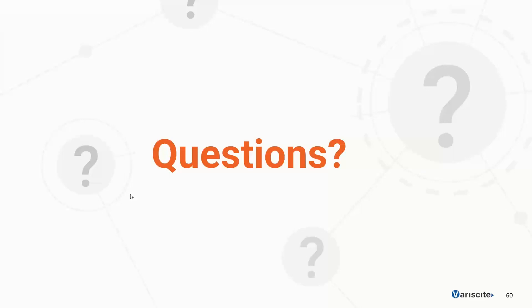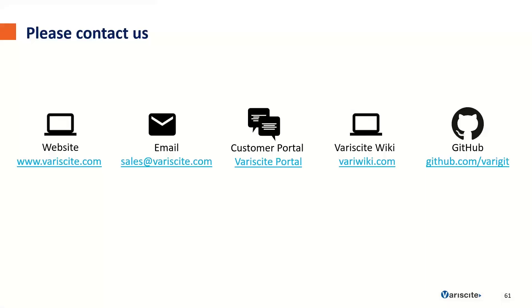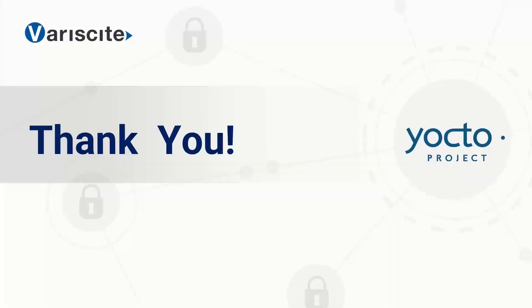I think this is all the questions that I'll be able to get to. If you have any more questions that I didn't answer, feel free to go to Variscite's ticketing system where you can open a ticket and ask a question with our R&D team. You can go to variscite.com to see all of our products, contact our sales team at sales@variscite.com, or visit the Variscite software wiki at variwiki.com where we've got all of our documentation, including most of the content from this webinar. All of our source code is hosted at github.com. Thanks for joining today — I hope you found this webinar helpful and I look forward to another one in the future.